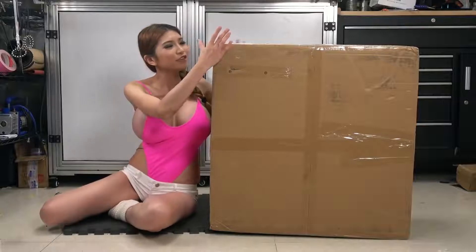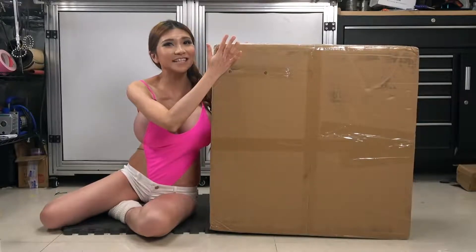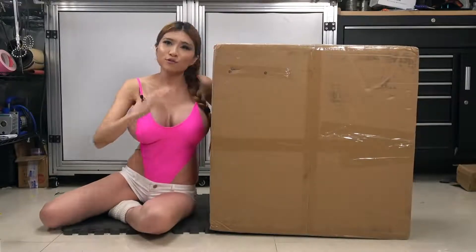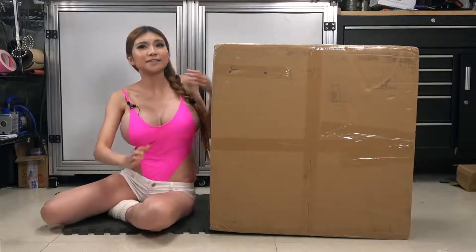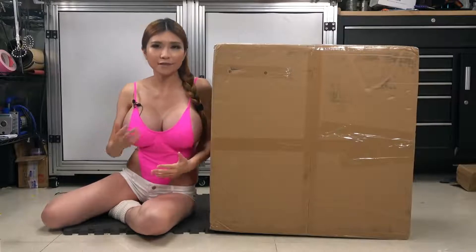Hey everyone, I've got a new 3D printer to review, the Creality Ender 5 Plus. It's not like the Ender 3 Pro — there are actually some significant design changes that set it apart from the regular Ender 5.